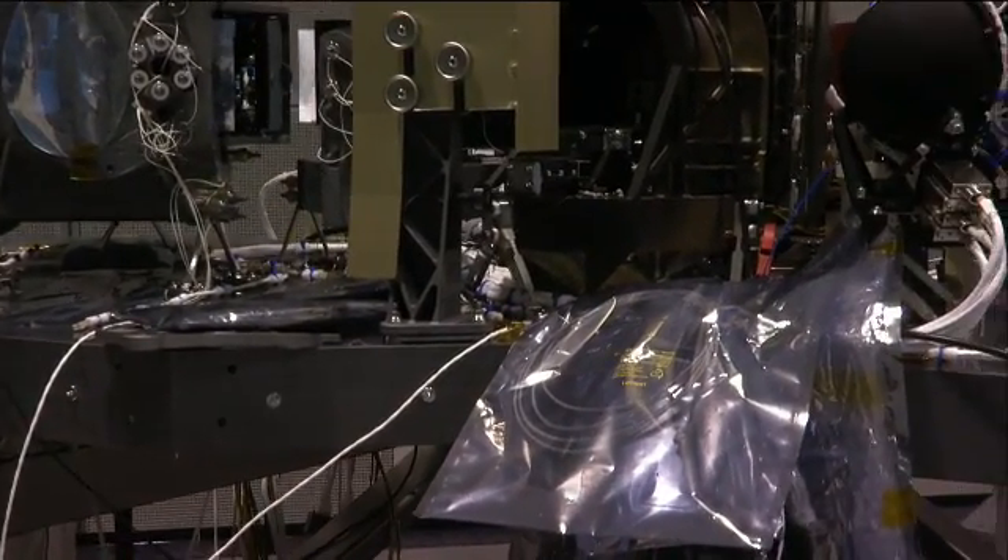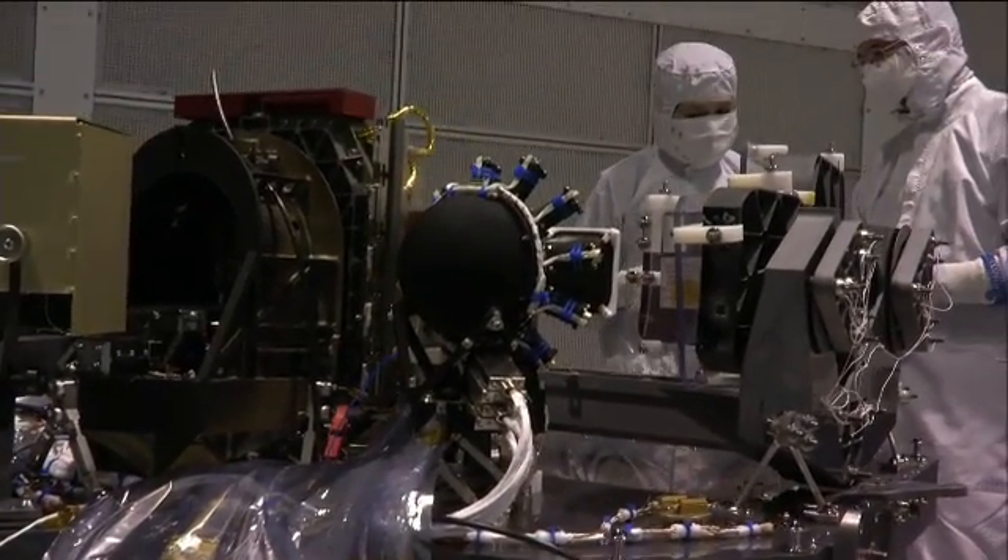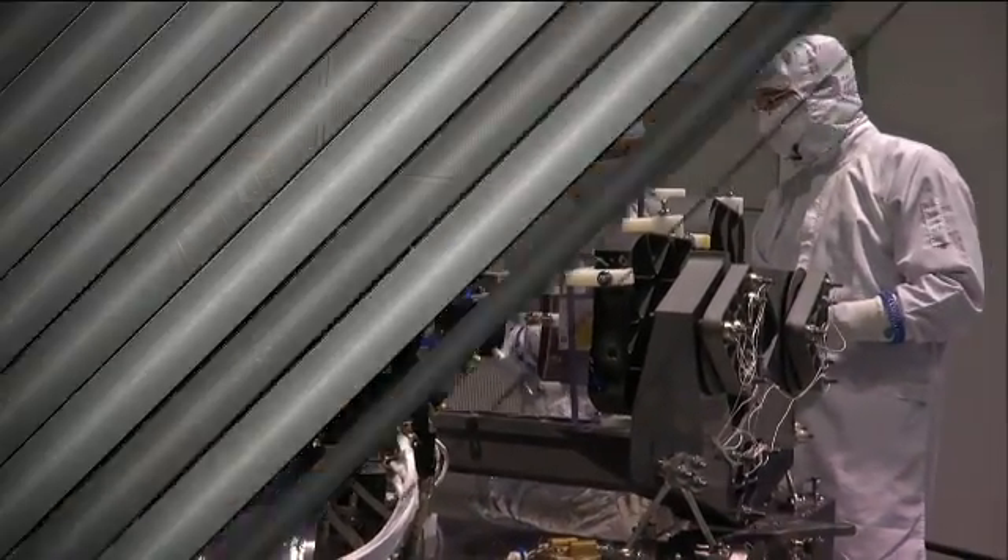Do you guys actually make silicon carbide? We don't manufacture it here. Bustec in France are manufacturing these pieces out of silicon carbide. Hi, Michael. Hello, Mary. Gunther from Astrium told us that you guys make the parts for NIRSPEC out of silicon carbide. What exactly is silicon carbide?